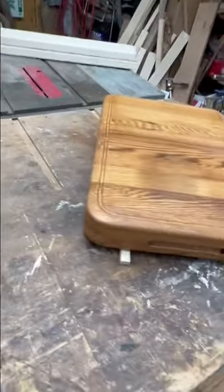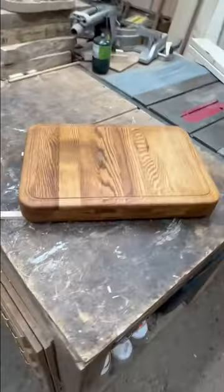Like I said, made from an old table. Let me know what you guys think — be sure to give me a follow. Thanks for looking.